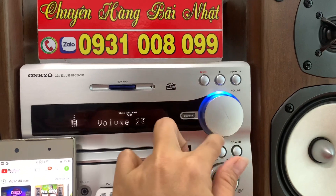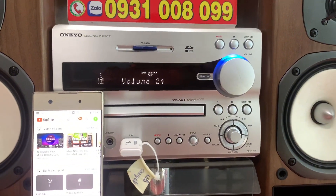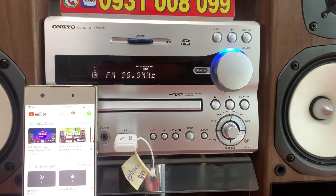Vậy thì không biết là anh Huy có mong muốn là cùng kết nối với bà con của chúng ta không? Để lại số điện thoại để bà con có thể cùng kết nối.